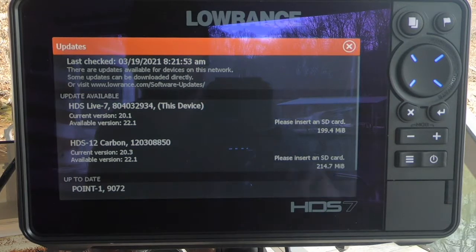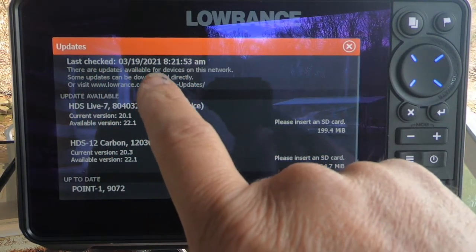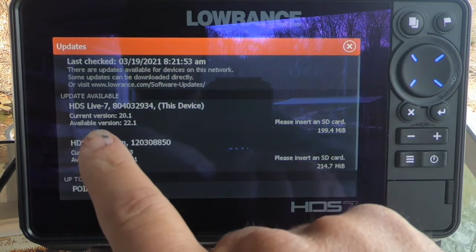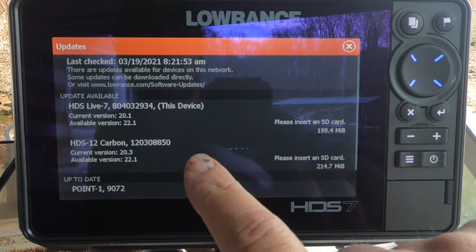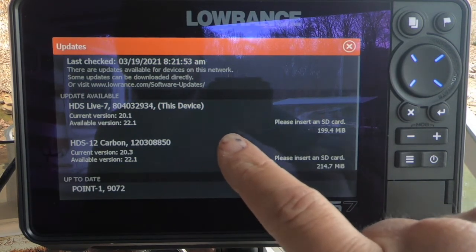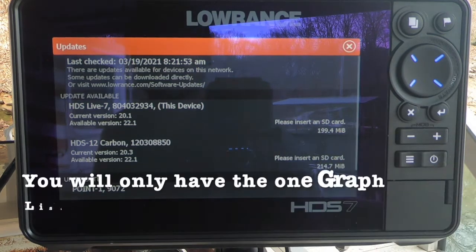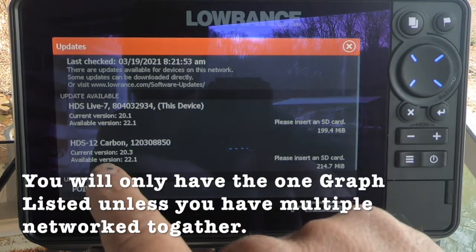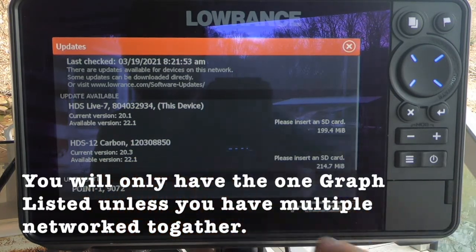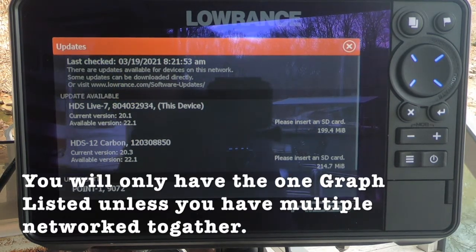After it checks, it says updates are available for this network — some can be downloaded directly. It says update available. But to proceed, I need to insert an SD card — it says please insert SD card. There's an update available for the HDS-7, and it also says there's an update available for the HDS Carbon 12. So let's insert an SD card and see what happens.